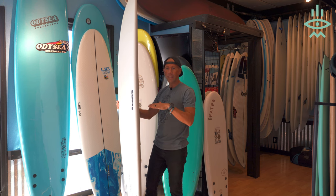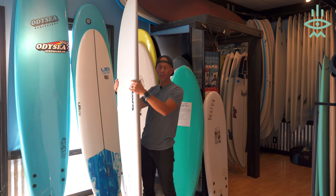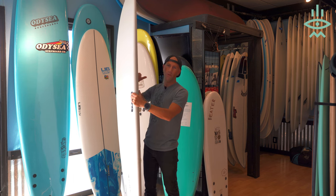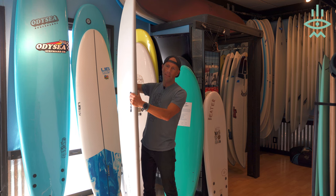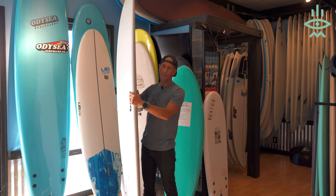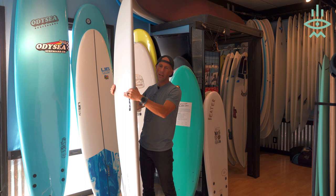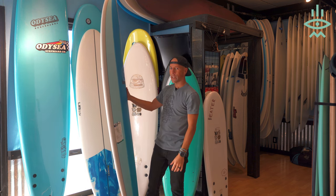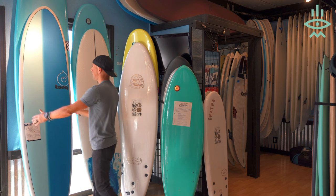You're not going to progress quite as fast when you first jump on this board, however once you start surfing more and figure out what you're doing in the ocean, this board is going to be a stepping stone into getting into smaller boards. Don't think that in a couple months you'll have to get another board — having one of these in your quiver is great for really small days, and also if you have family or friends who want to go surfing. We really recommend this to that type of beginner.